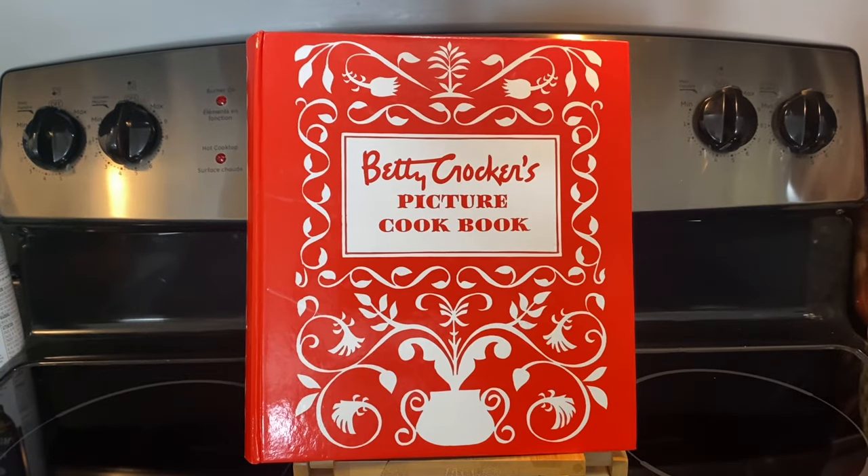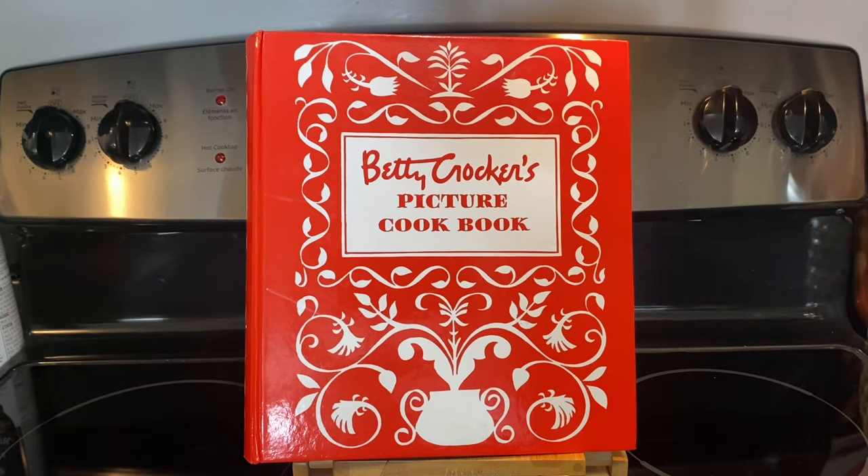Hi everybody, my name is Michelle. Welcome back and welcome if you're new. The cookbook that we're going to look at today is Betty Crocker's Picture Cookbook. I have the ring binder book — you can also get the hardcover book. The one I have is two and a quarter inches thick at the biggest part, 10 inches high and nine and a quarter inches wide. It was copyrighted in 1950 and the facsimile edition, which is what I have, was done in 1998. There are 450 pages in this.